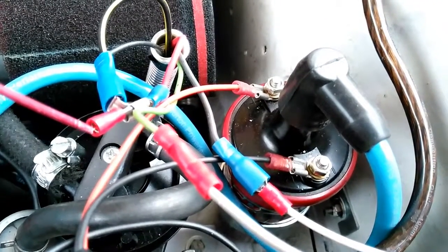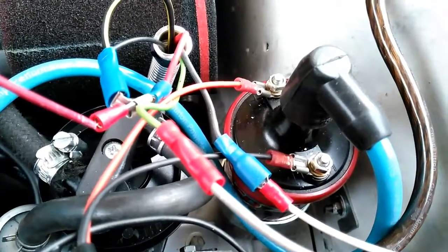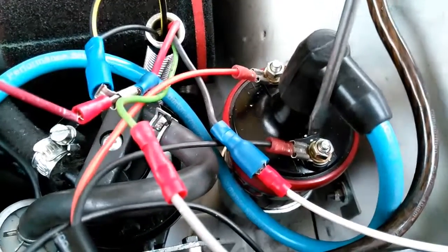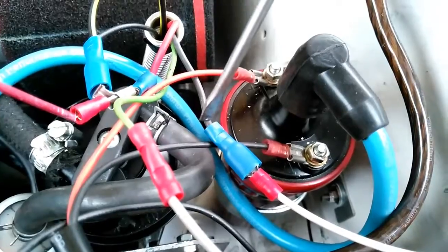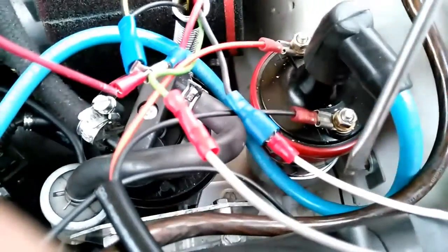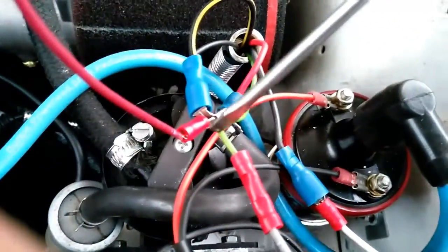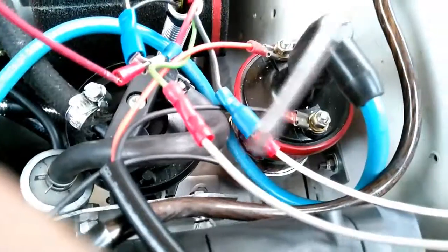Starting with the two wires originally attached to the negative terminal on my ignition coil: there was one black wire which came from my distributor — that now attaches directly to the white wire on the MSD ignition. Secondly, there was a green cable going to the rev counter — that now attaches to the gray wire on the MSD ignition system.